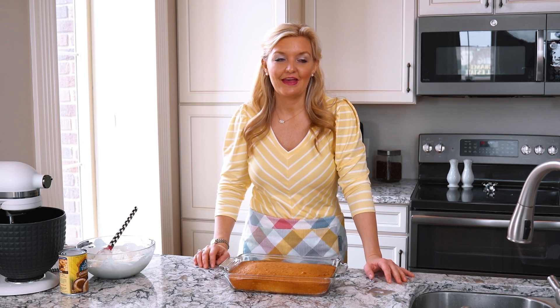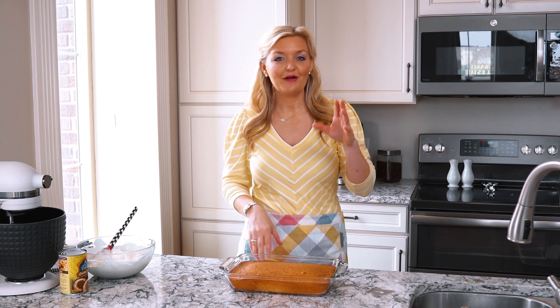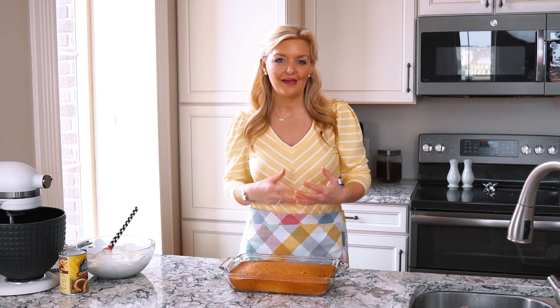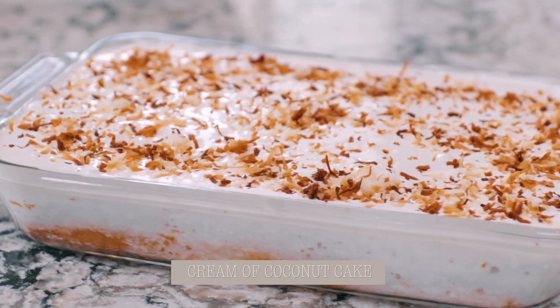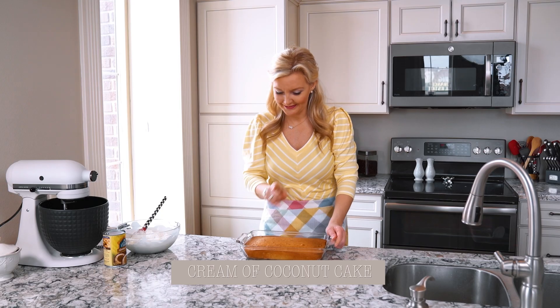Today I am going to make a very easy recipe. I'm all about the fancy ones, the traditional ones that take the time, but sometimes we all just need a quick recipe that we can put together and bring to an event. It is a coconut cake, so all of those coconut fans out there, this one's for you.